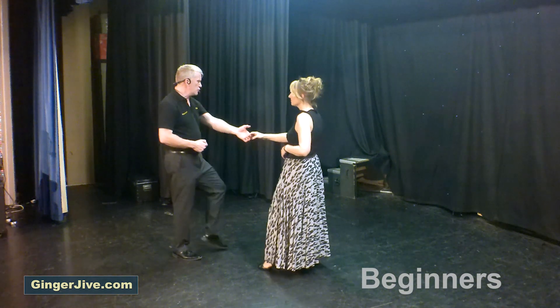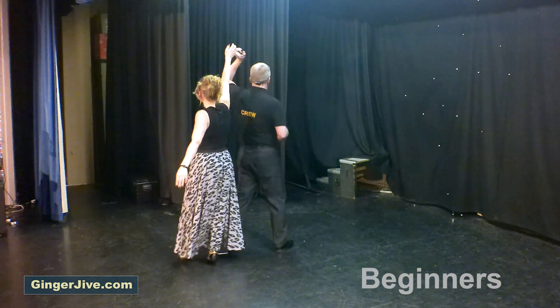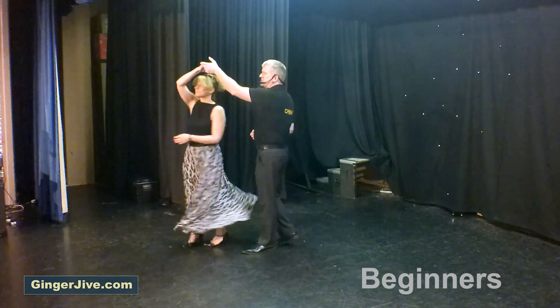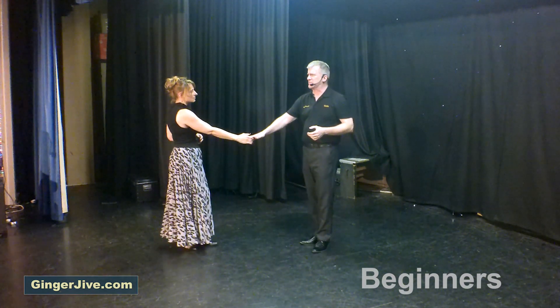Now from here, step across, draw the lady in, we go underneath that left hand, drop that left elbow down to face, step in to return, changing hands at the end, ready for the yo-yo backslide.